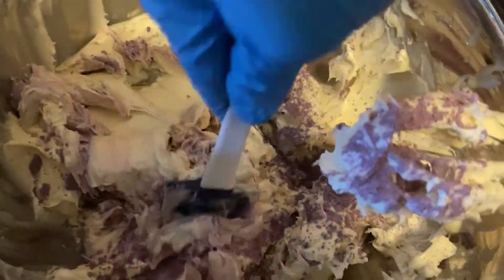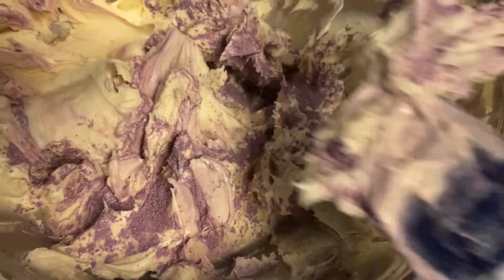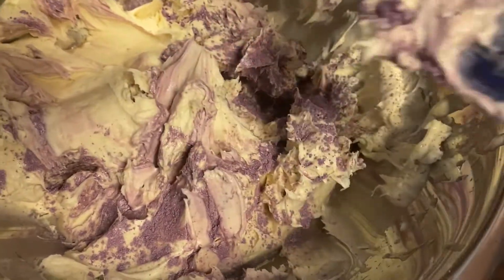Then I mix it in a little bit with the spatula by hand. It was kind of hard to do because I'm recording with one hand and trying to mix with the other — I really needed my other hand to hold the bowl. But I made do with what I could. I mix in the powder a little bit so when it's time to mix it with the handheld mixer the mica isn't flying all over the place.